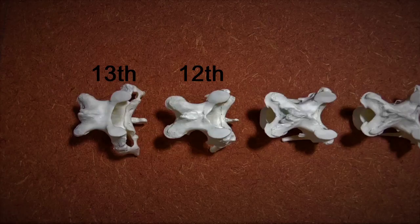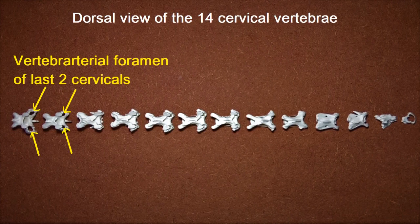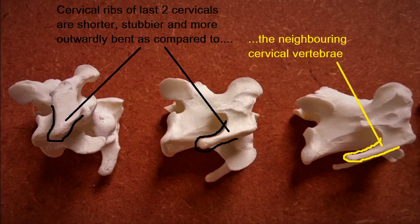The last two cervical vertebrae, that is the 12th and the 13th, can also be identified without much effort. When laid out and viewed dorsally, just like in the third and fourth vertebrae, the vertebroarterial foramen of the last two vertebrae are clearly visible. When viewed laterally, the cervical ribs of these two vertebrae are comparatively much stubbier and outwardly bent than the rest of the cervical vertebrae, which have slender and pointy cervical ribs.